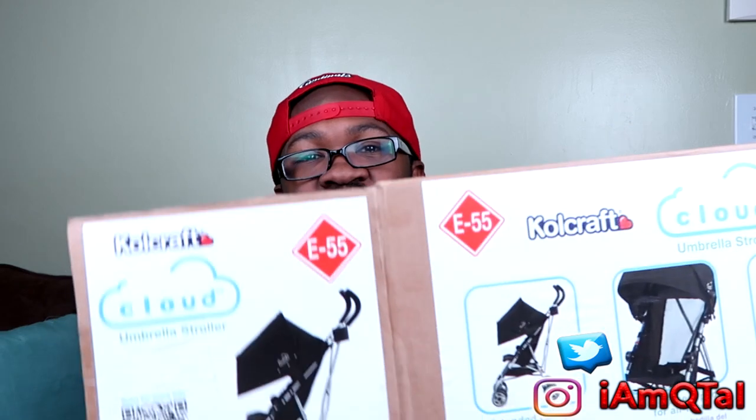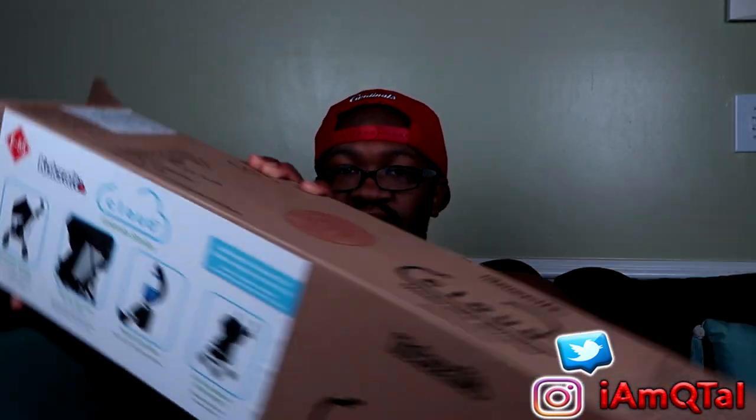I can just show you — let me find it. Right there: E-55. That's the actual label.